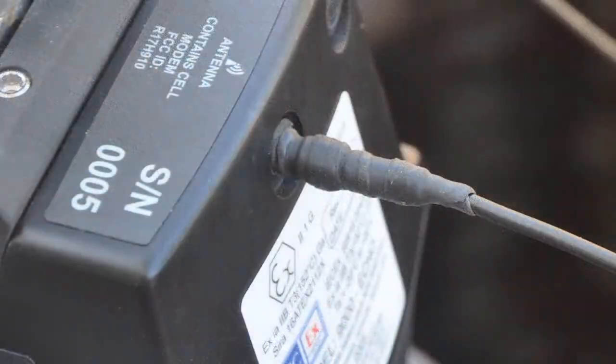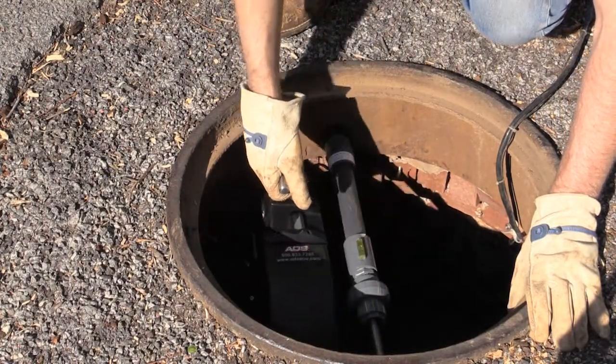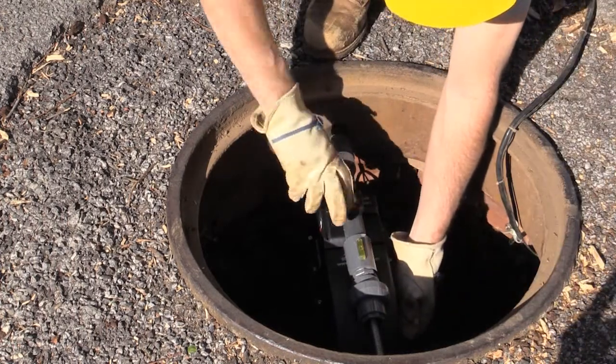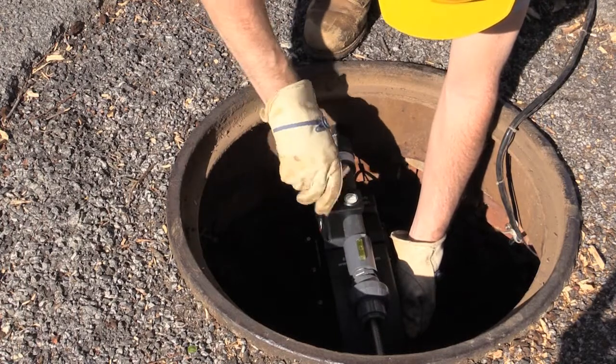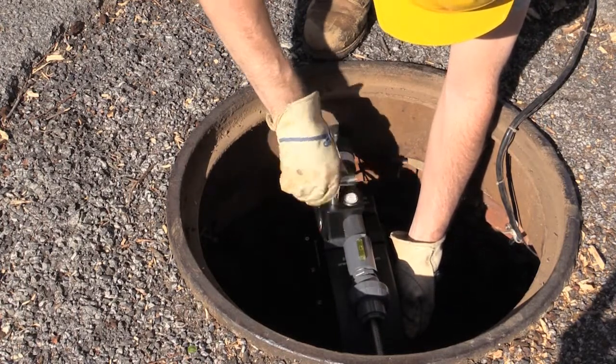While holding the T-handle, lower the Echo into the manhole and place the mounting clamp onto the mounting bar. Gradually tighten the T-handle while monitoring the bullseye level. When fully tightened, confirm that the Echo does not move on the mounting bar and that the Echo is level.